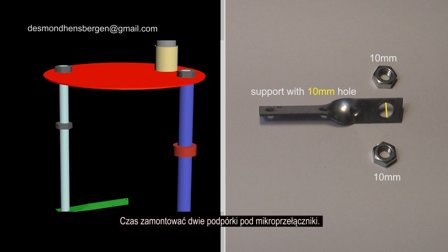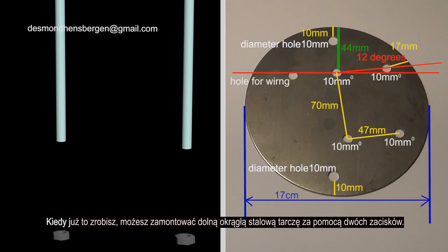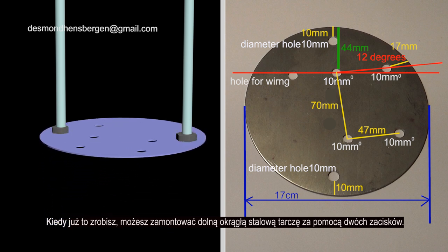It's time to mount the two supports for the micro switches. Pay attention — the two switches must be mounted in mirror image. When you have done that, you can mount the bottom round steel disc with the two exhaust clamps.